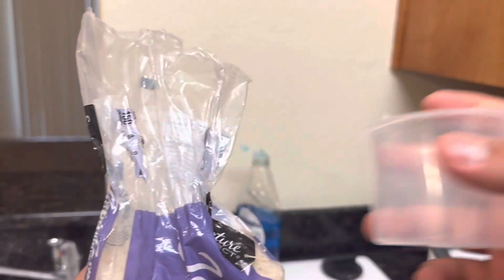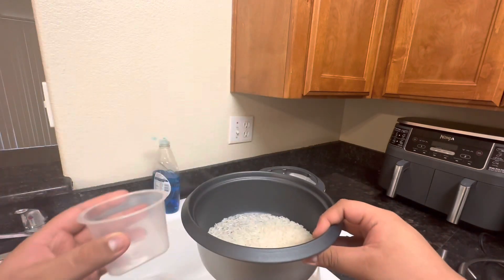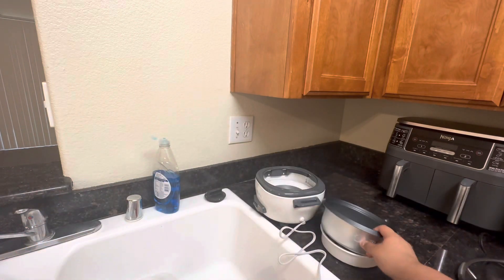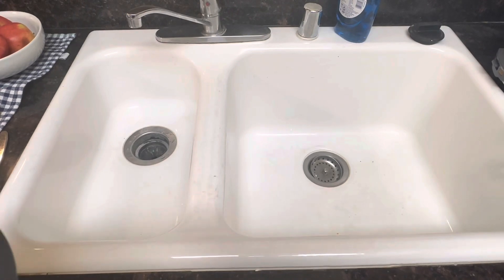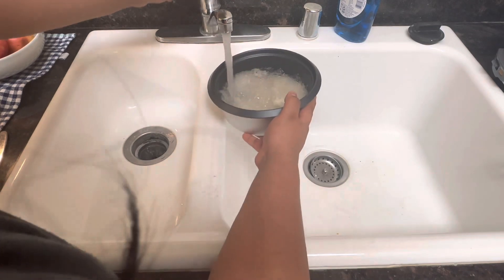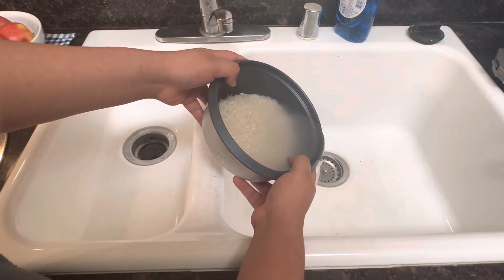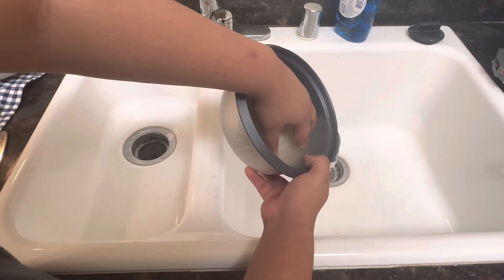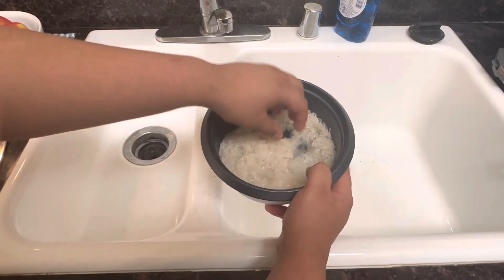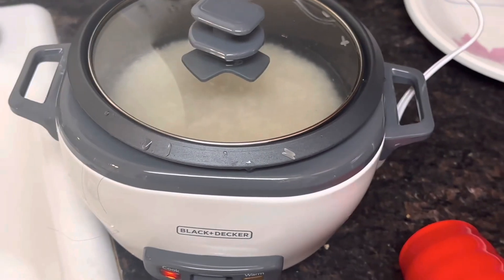Here we go! I'm going to have to pour it in. One. And two. I honestly have no idea how much rice this is going to make. Then we rinse the rice. Let's go! I think I just do that. I think that works. I think we could do this a few more times. I don't know how to make rice.